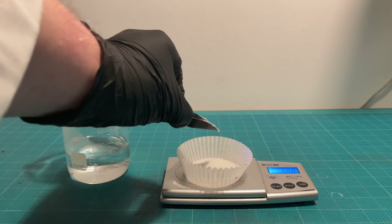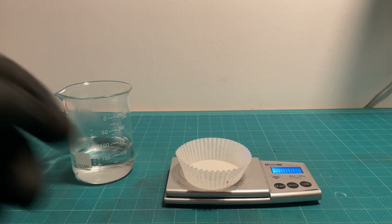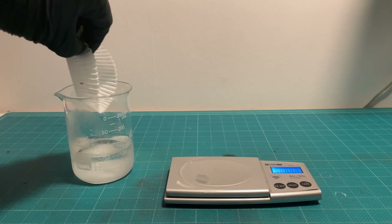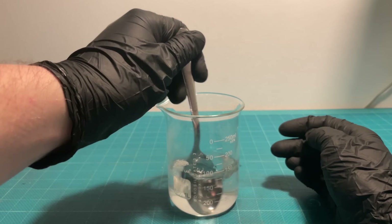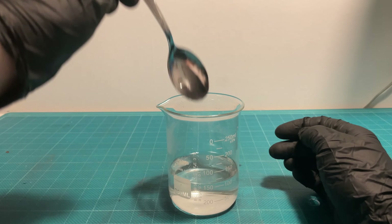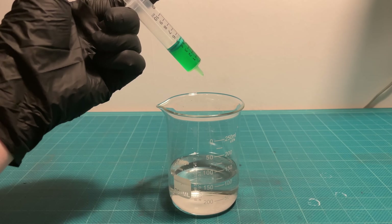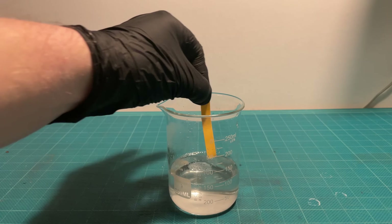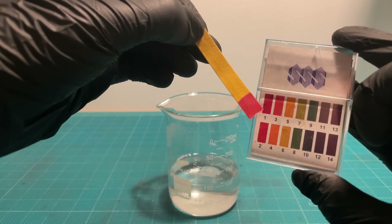The citric acid solution I'm preparing is 100 milliliters of water with 10 grams of citric acid. I will be adding a small drop of dish soap to each solution, except for the Evapo-Rust. The solution has a pH of about 2.